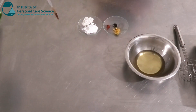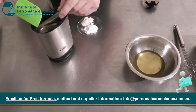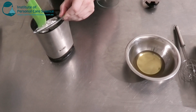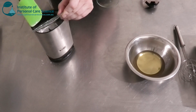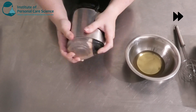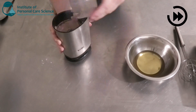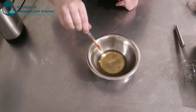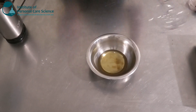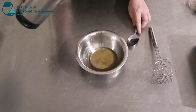While that's cooling, I'm going to grind up my pigments. I'm going to add my iron oxides and also my mica and some titanium dioxide. The titanium dioxide is going to help give some coverage to the foundation. Then I'm going to add my antioxidant for my natural plant oils to prevent this from oxidizing.